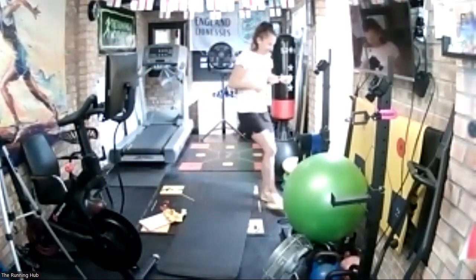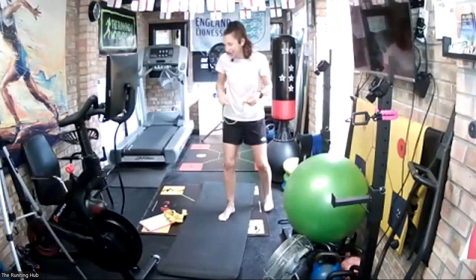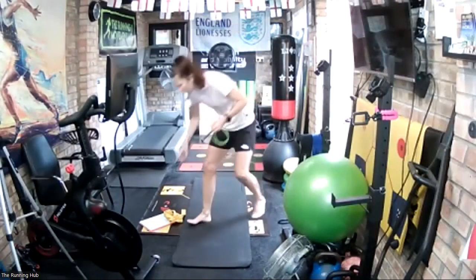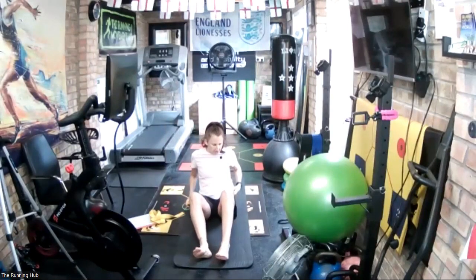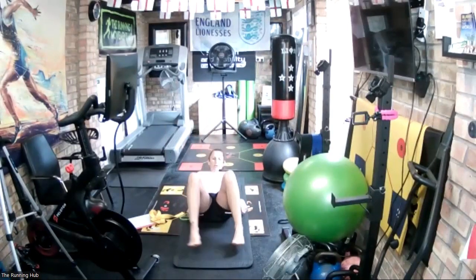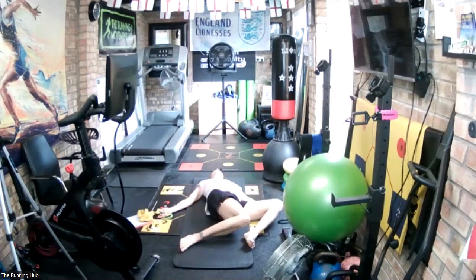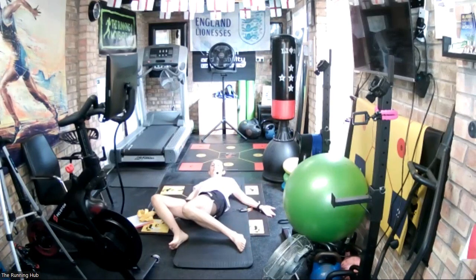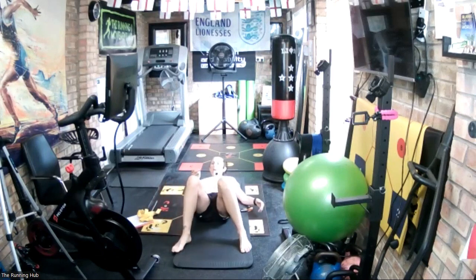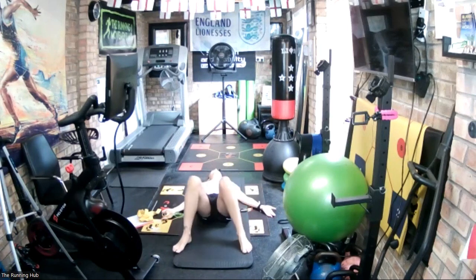We're going to start on the ground with hip synchronizers, which we're going to do for two minutes to open up our hips. Lying down onto the ground, feet just wider than hip width apart, arms at the side, palms up, head down. We're just going to drop the knees to one side and then slowly to the other. Are you ready? In three, two, one, let's go — nice and gently.